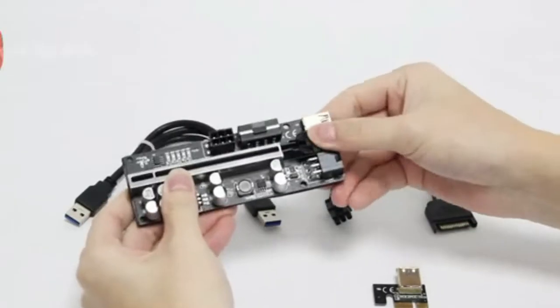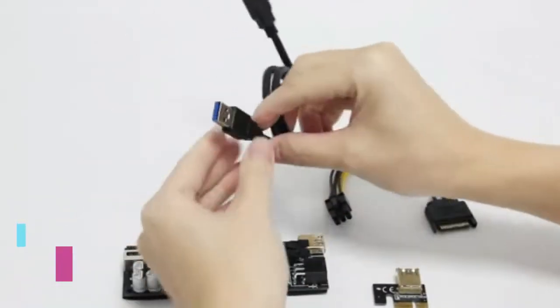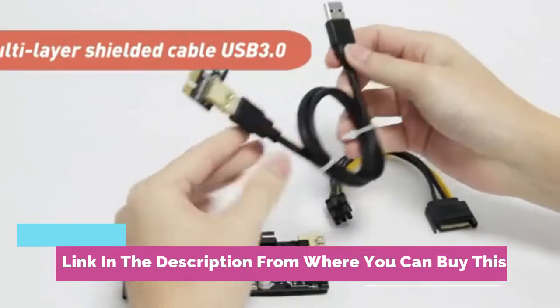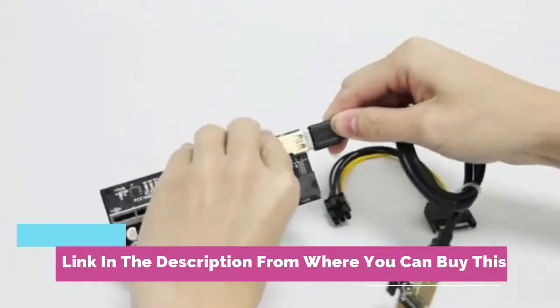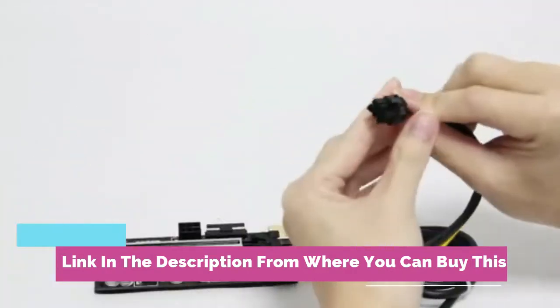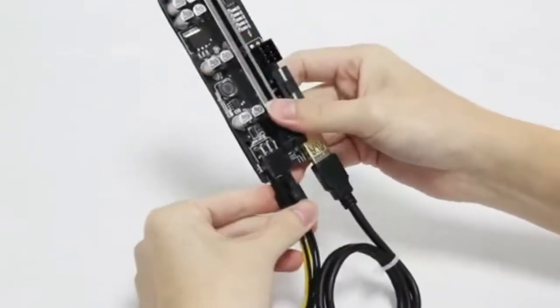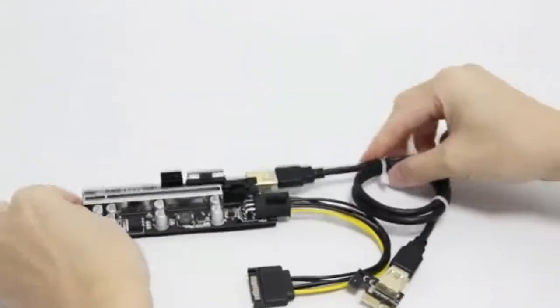High performance PCIe riser board — this PCIe riser can expand the motherboard PCIe x1 slot to the PCIe x16 slot. It will provide safe and reliable connections with more PCIe x16 graphics cards. It will mainly be used to build small mining rigs.